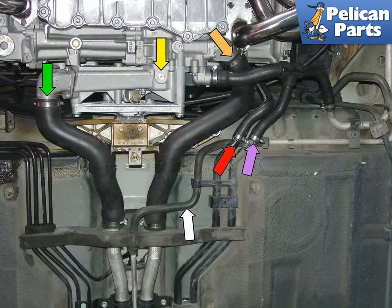This photo shows the coolant drain plug (yellow arrow) and the hoses that need to be disconnected in order to empty the coolant system. The green arrow is the return hose from the front radiator. The orange arrow is the thermostat housing and supplies coolant to the front radiators.